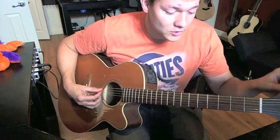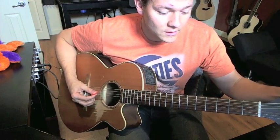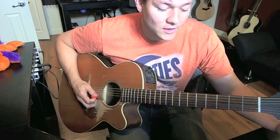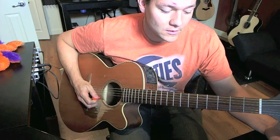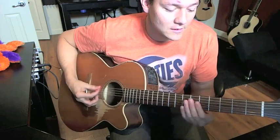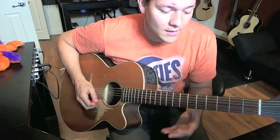I wanted to teach you how to play 'The Rescue' real quick. I'm going to show you the chords. Here we go — you want to tune your guitar: the low string to a D, next string to an A, next string to a D, the next string to an A, the next string to an A, the next string to a D. So: D, A, D, A, A, D.